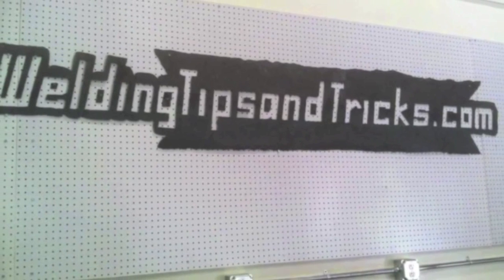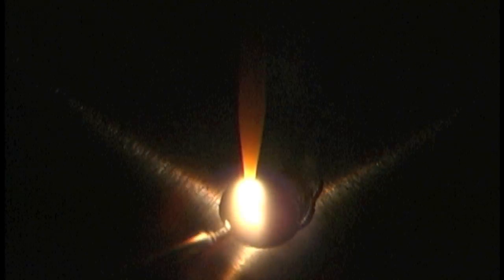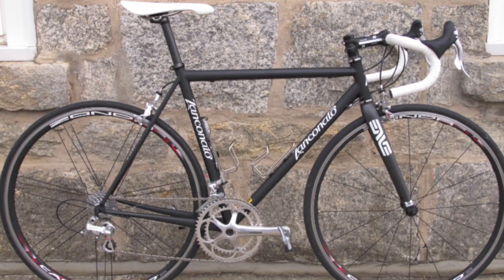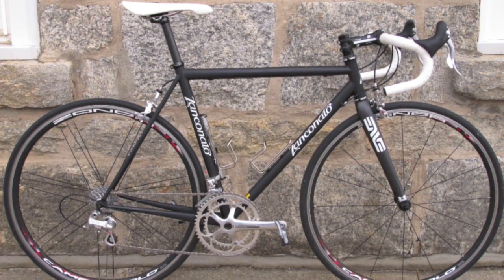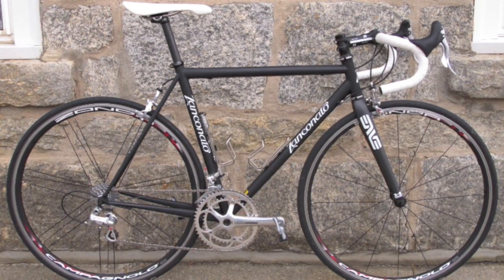Hey, this is Jody with WeldingTipsAndTricks.com with another weekly video. This week we're welding some thin wall alloy steel tubing for a bicycle frame. Before we get into that too deeply, I want to say a special thanks to Mike Zancanato of Zancanato Custom Cycles, who provided the coped tubing for me for the bike kit. You can check out some of his work at Zancanato.com.